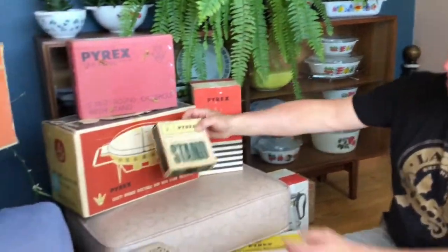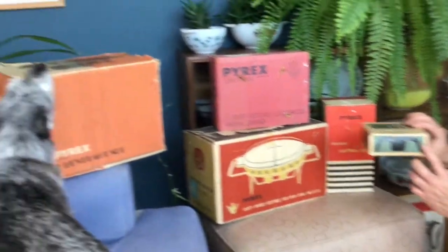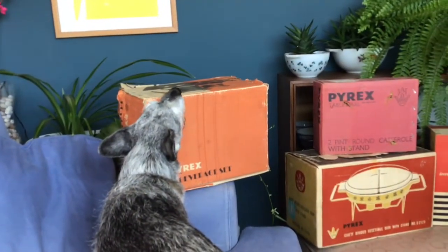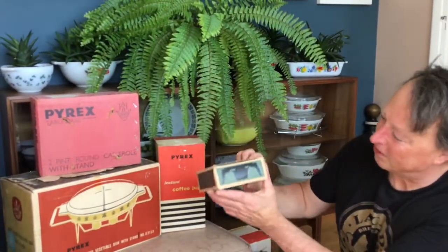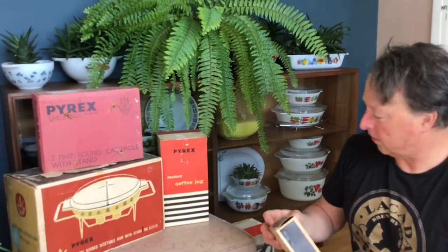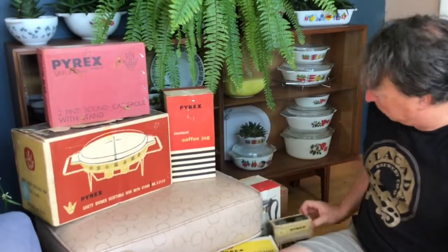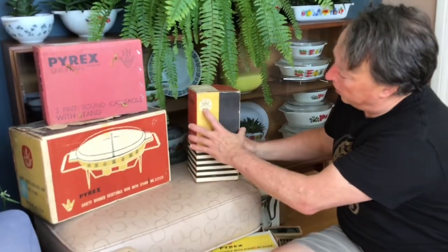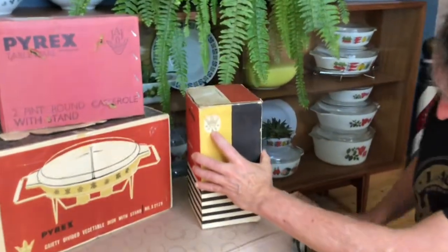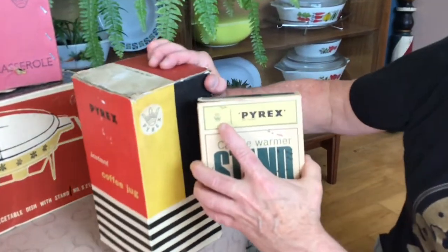Here's another little coffee stand box that came on its own. I like these because it has the picture of the coffee stand over here — picture of the coffee stand on it on the side, which is really nice. Just a little single warmer. There's the JJ logo on them, so you can see the early JJ logo like that.